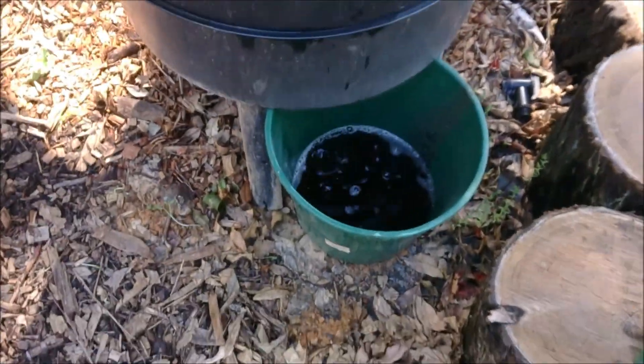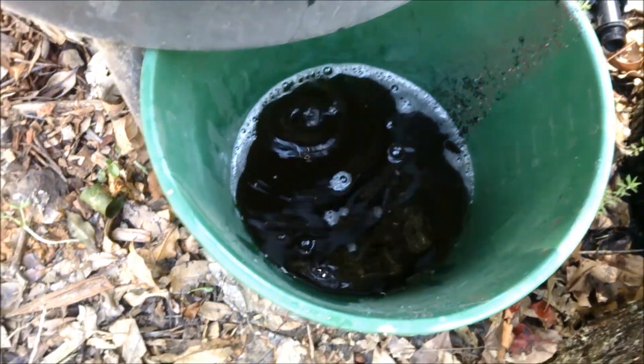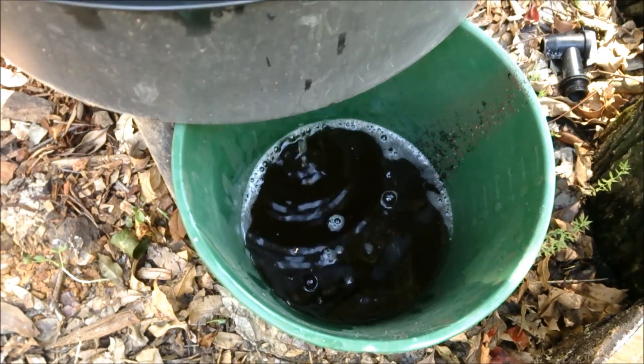All my little plants — my microgreens, all my salads that I'm growing for the market — and guess what, it's just about virtually free. Here's the secret: you can see all this nice brown liquid fertilizer in there.